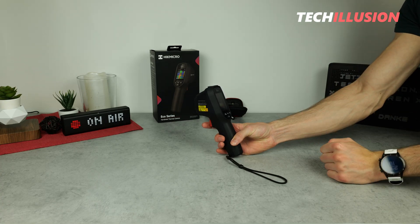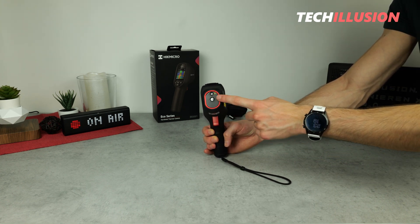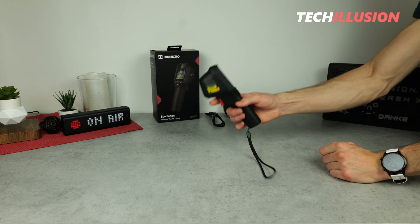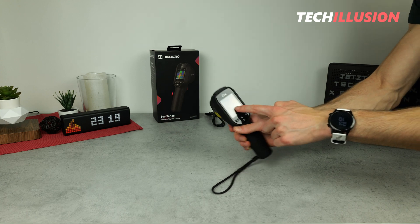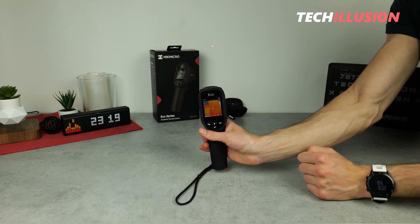The camera also has an integrated laser positioned directly above the built-in image sensor. This laser enables precise point measurements, meaning the center point in the image aligns accurately with the laser point. I've tested this functionality multiple times in practice.